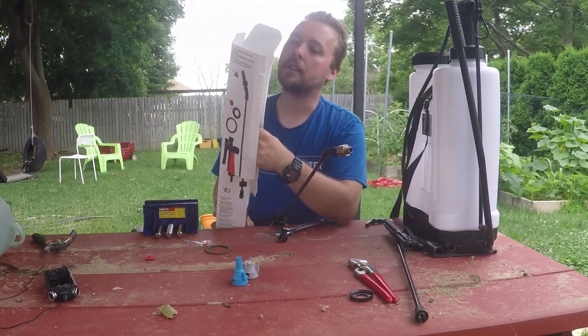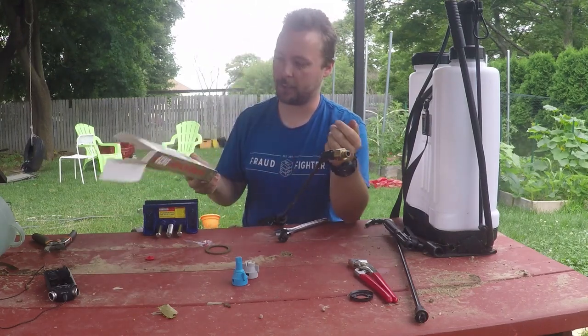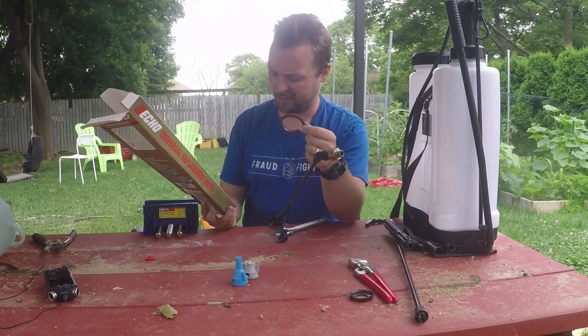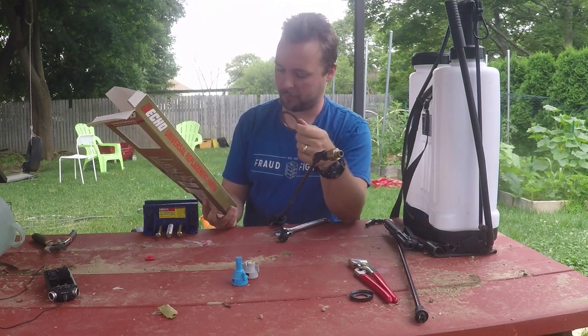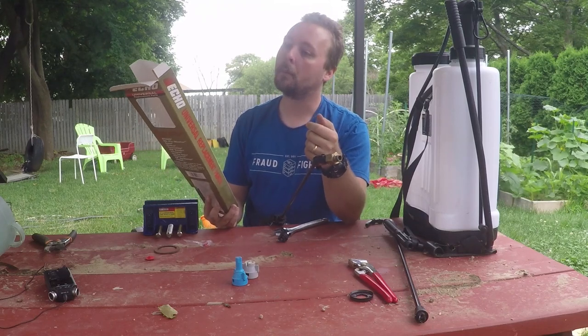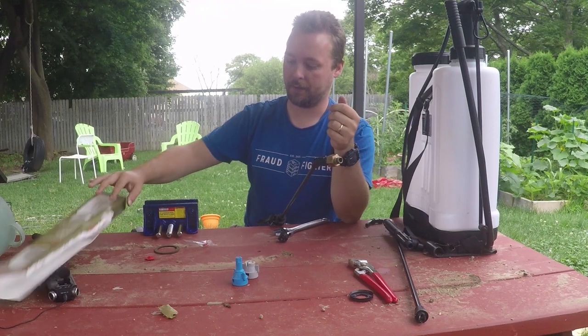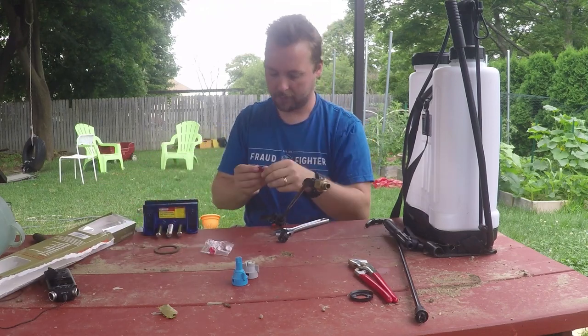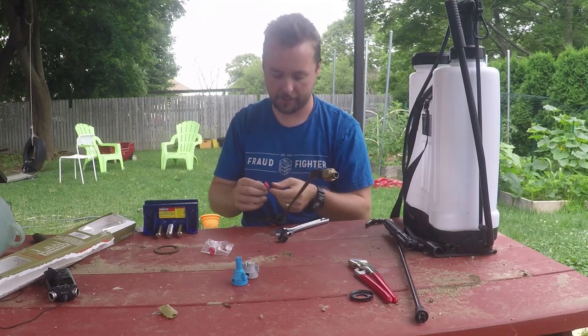This little repair kit is universal — it's got a whole bunch of parts. I don't know what this is for. Maybe it replaces other stuff. It's got some little rinky-dink nozzles, and this thing — I don't know what that is.